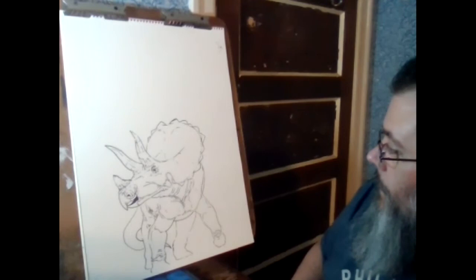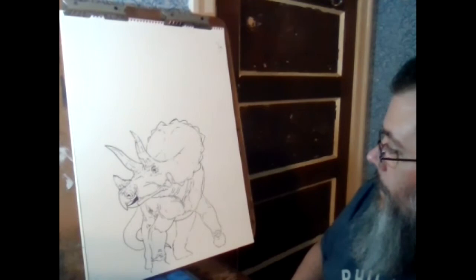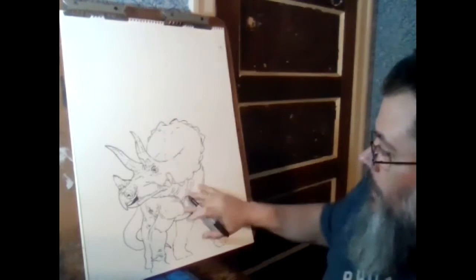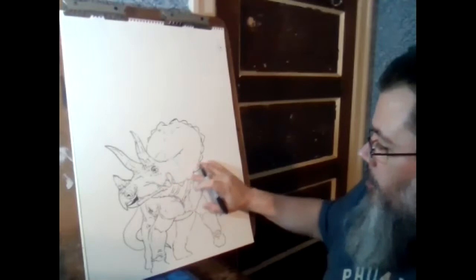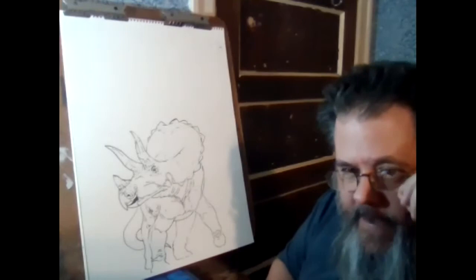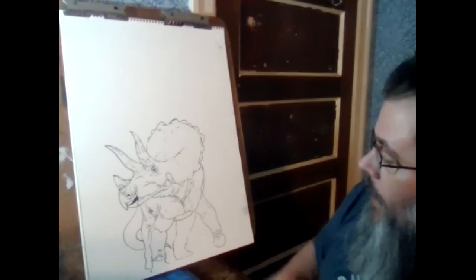Now's our chance to really figure out where the lighting is going to come from. If I do the lighting from here, we see this nice bright frill set off by darker shadows underneath. Depending on how much we go, we're going to get shadow around here. I think that's really cool and probably what we're going to do, because it's going to make this head really pop. That's where most of the information, most of the fun stuff for this drawing is.